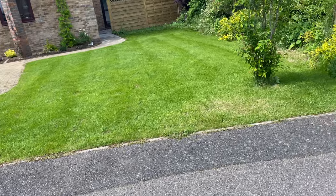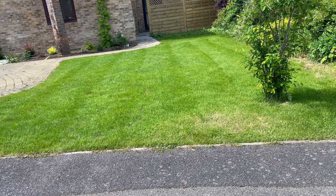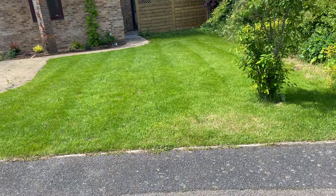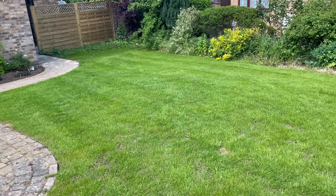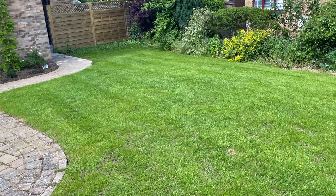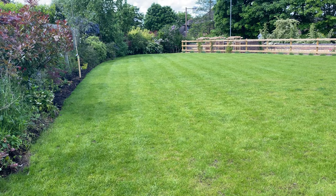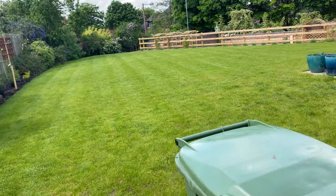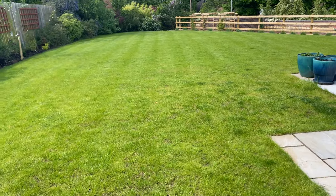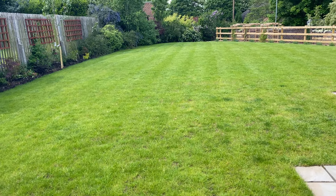Just an update on a lawn that you saw me heavily scarify and overseed, with a scattering of organic compost. It's coming along really well. There are some areas that are still slightly underperforming, so I need to keep a close eye on those — I'll be coming back next week to potentially get some more seed down. I can see the seeds are germinating. The customer's really pleased, and so am I. Here's the rear lawn — it's coming on well, no question, but there are quite a few patches I need to zone in on and get up to speed. We'll be back on this lawn in around two weeks.